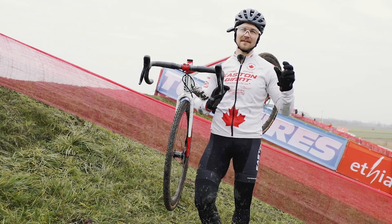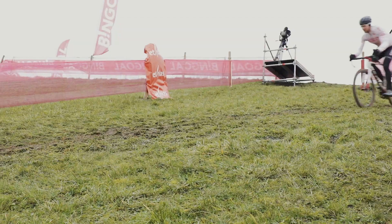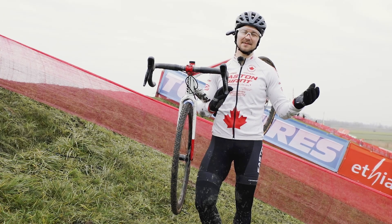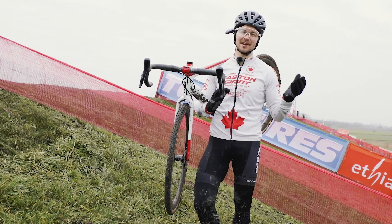After that we have this other slippery off-camber. You can see I'm taking my right foot out of the pedals, using it as an outrigger, just as a little bit of safety, because as we get into the race I think it's going to get slicker and more dangerous.